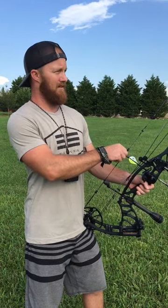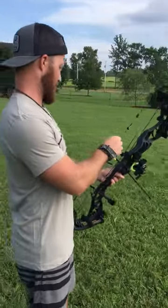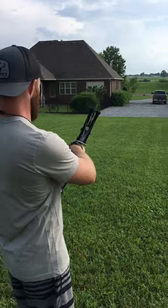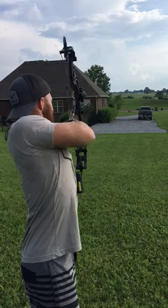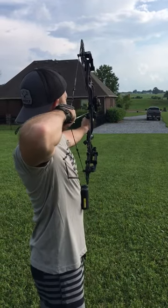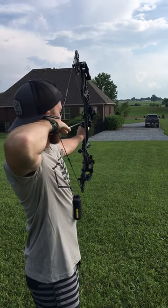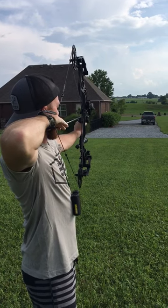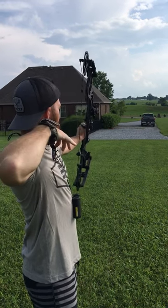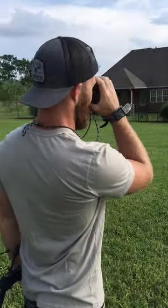So this is going to be at 100 yards. You'll see how it hit.